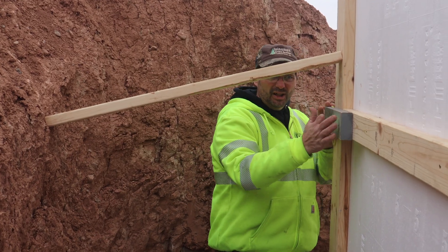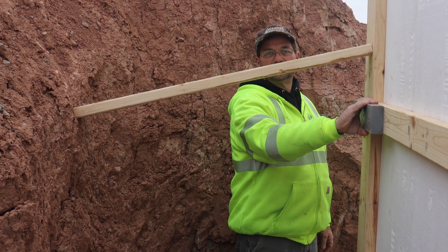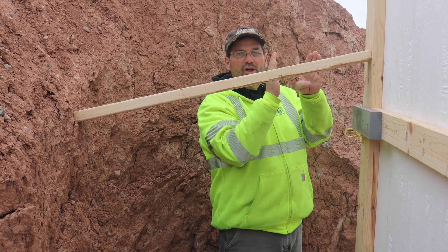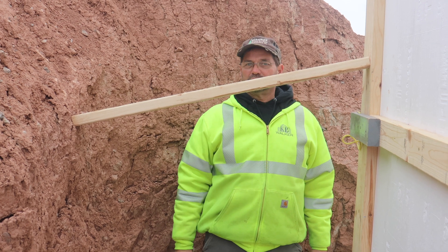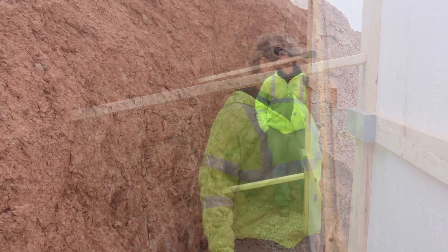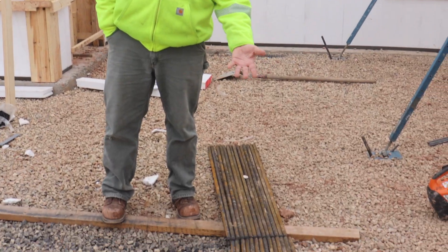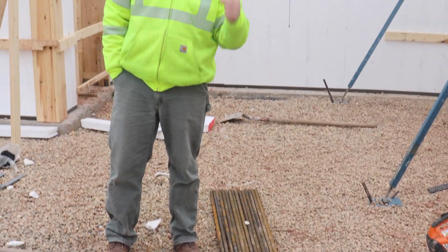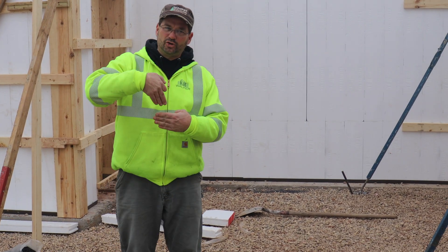We finished putting on the attachment 2x4s that were left off earlier. This corner is a real short corner that turns the other way, so we provided some additional kickers back to the bank for extra strength. The contractor or homeowner also wet-sticks rebar into the top of the concrete wall after pouring — two feet in and two feet out — to tie the two walls together.